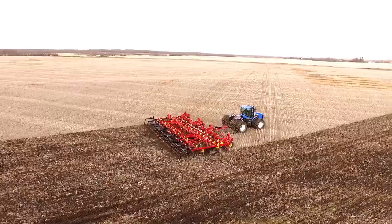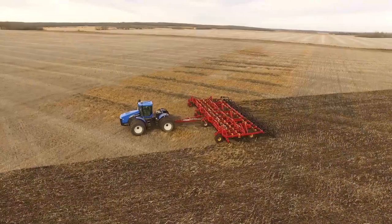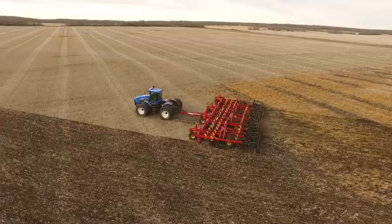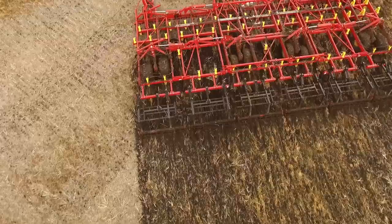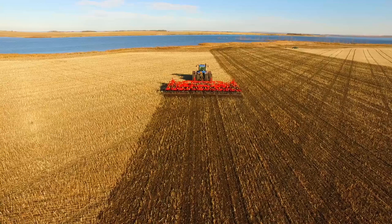The Borgo SPS 360 soil prep system will transform a troublesome field to seed ready in one operation in almost all conditions. With time and manpower at a premium, farmers need a tool that does the job in a single pass. The SPS 360 accomplishes this with a combination of cutting coulters, heavy duty shanks, harrows and rolling baskets to cut, distribute and incorporate heavy straw while also breaking up clumps while leveling and firming the soil.